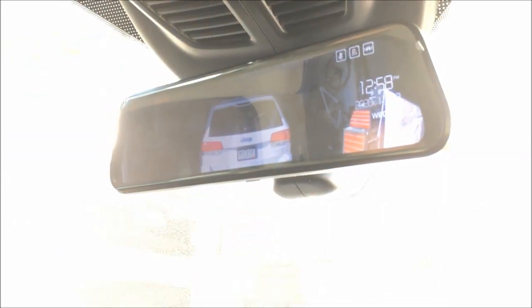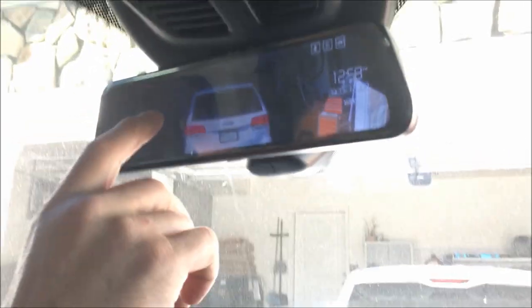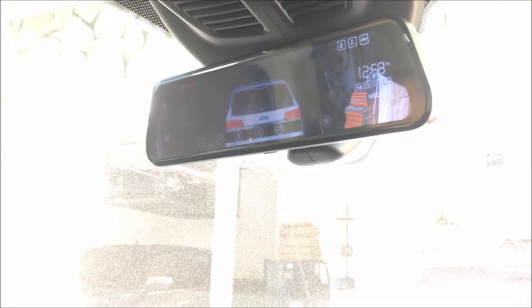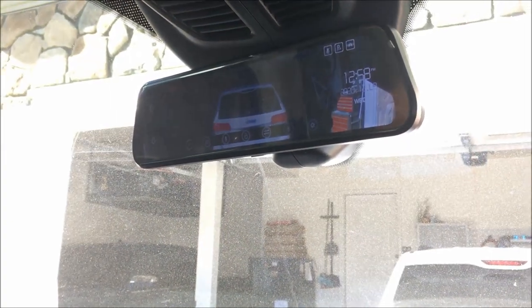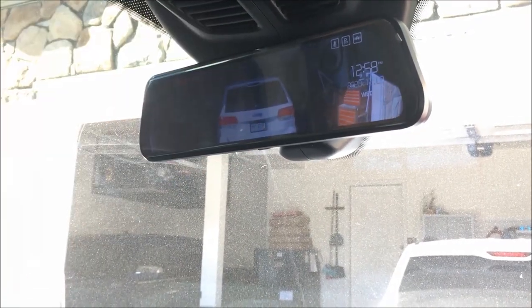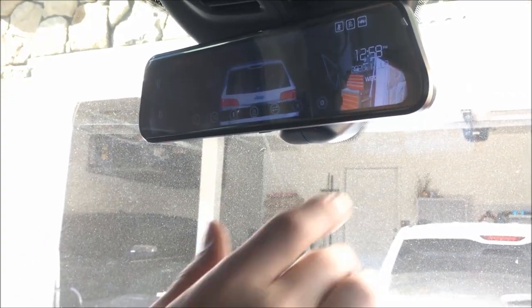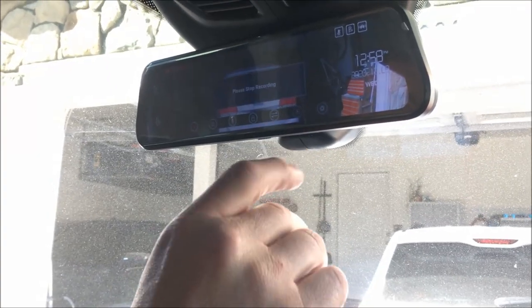This is recording, guys, so if you're in an accident, the G-force indicator will pick up exactly where you're at. It does have GPS tracking, so it's going to note exactly where the vehicle or accident happened, take a snapshot of it, and record that specific incident.